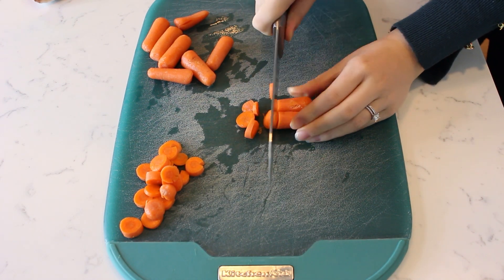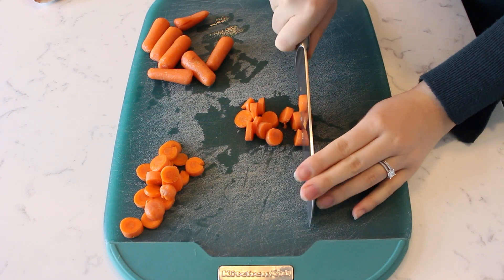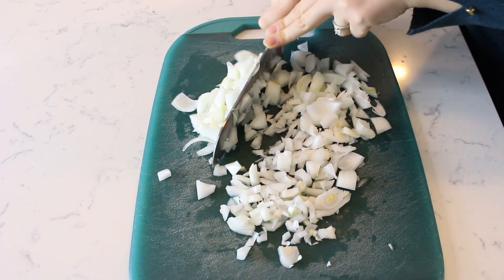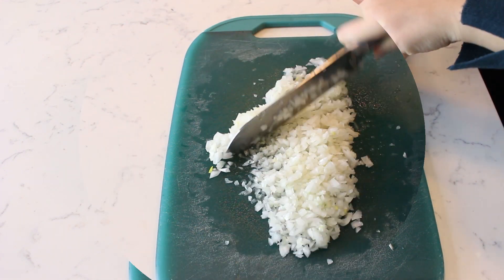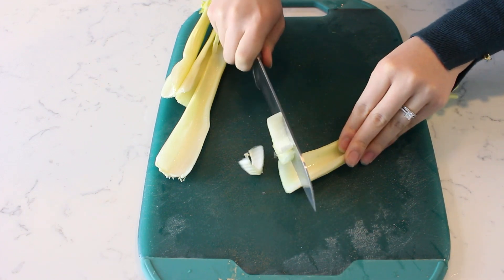Begin by cutting up one cup's worth of diced carrots. Next chop and finely dice one whole onion. Slice up one cup's worth of celery.